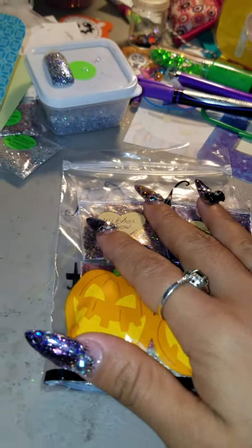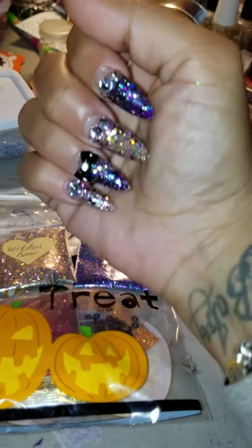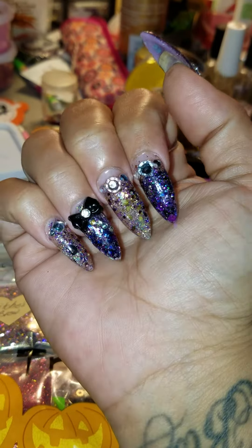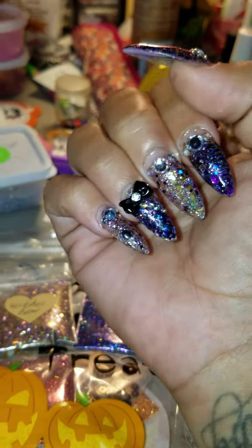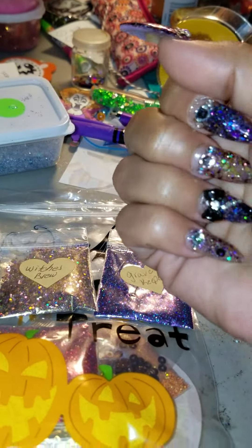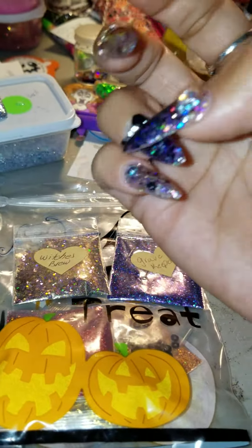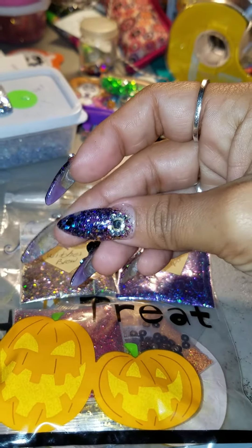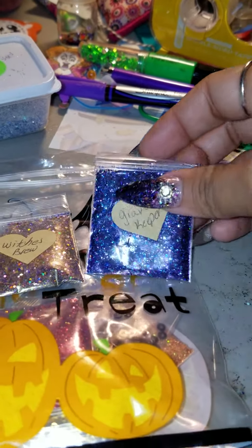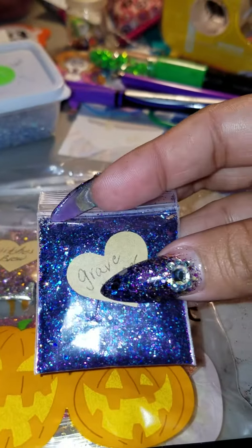Hi ladies, thank you for joining me. This is what's on my nails for this week. It is Brenda's mixes — my beautiful teacher friend's mixes. I put her mixes on my nails; the purple one is called Gravekeeper, and it's this pretty purple.